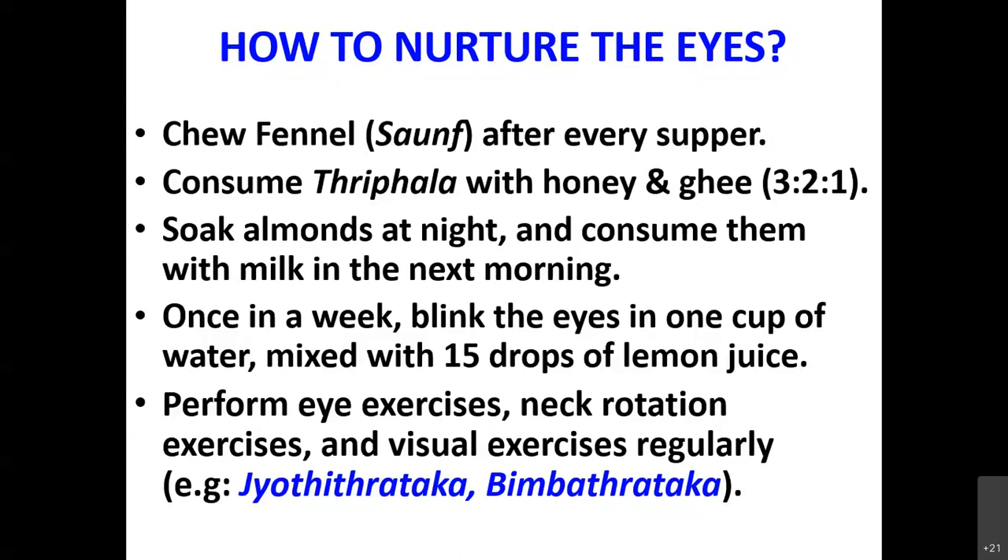This is called Jyothit Trataka. Similarly, there is one more Trataka called Bimbat Trataka. Trataka is one of the Shatkriya or Shatkharma in yoga. The six practices are: Dhauti, Basti, Neti, Nauli, Trataka, and Kapalabhati — these are called Shatkharma or Shatkriya in the practices of Hatha yoga.